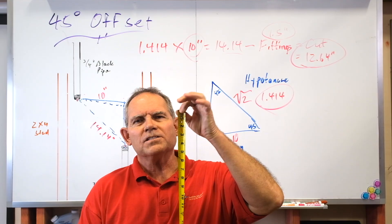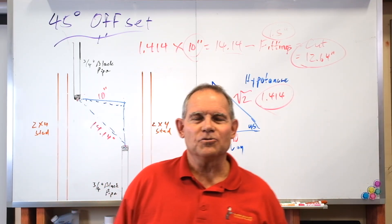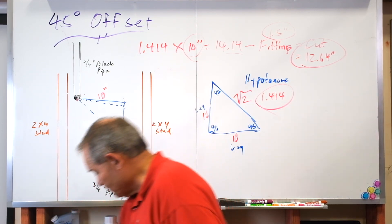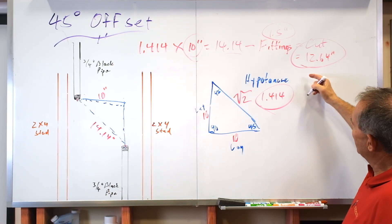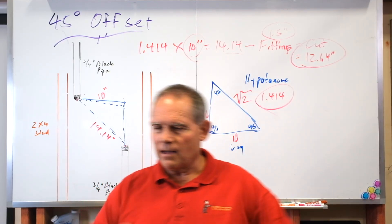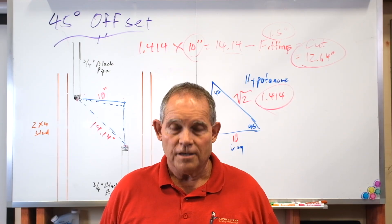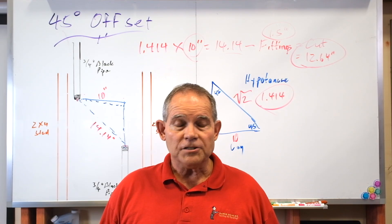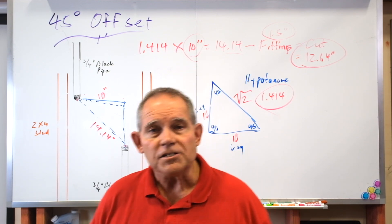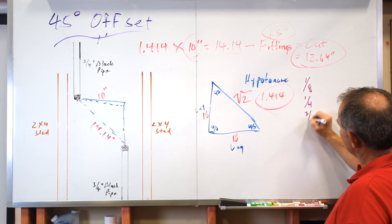14.14 minus 1.5 equals 12.64 inches — but oddly enough I don't see 12.64 anywhere on this tape measure. We're in fractions. So here's another little trick: always remember, divide the top by the bottom to get your decimal equivalent. Our fractions go to the nearest eighth inch. I've had guys say you need to cut to a sixteenth, but most sawzall blades are the same size as a sixteenth. If you can cut within an eighth of an inch, you're going to be a great plumber — an eighth is generally as close as you ever need.